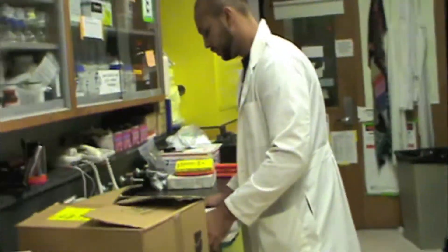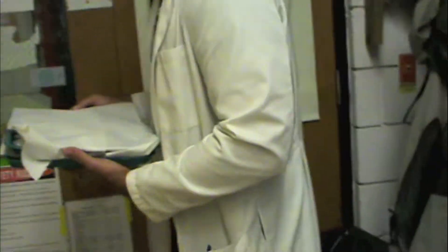Martin and I just finished all the weighing and analysis and we're going to take the soil samples to the furnace. You got it Martin? You got both of them? Alright, let me get the door for you.